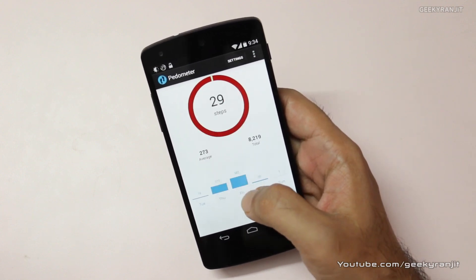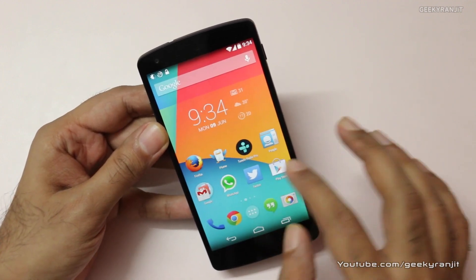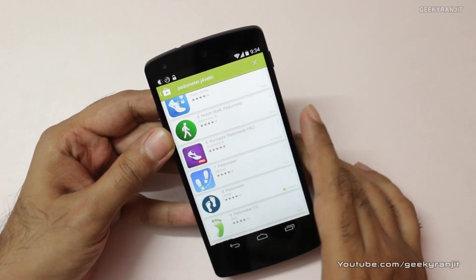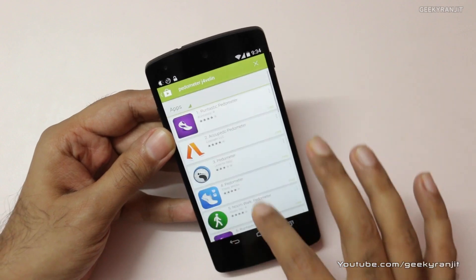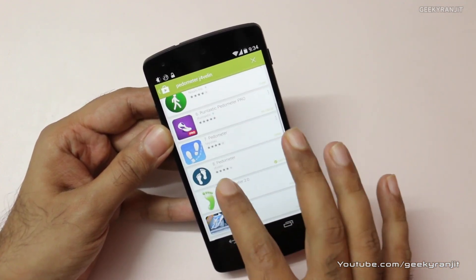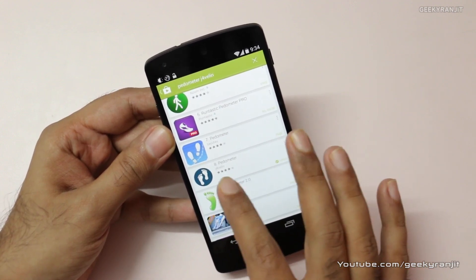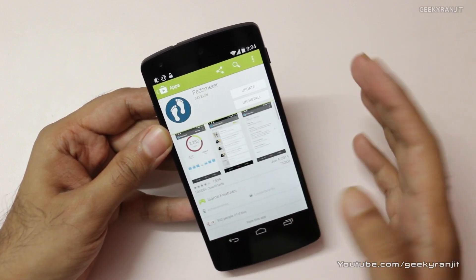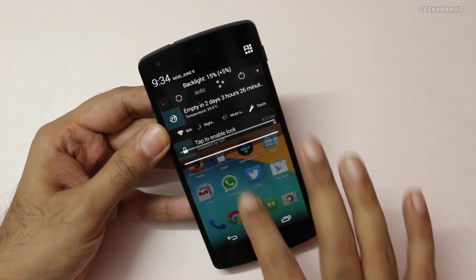It's a free app. To get this, you just go to your Play Store and search for "Pedometer by j4velin." You'll get a lot of apps, but just scroll down — it's not at the top, it's here. This is the app — Pedometer by j4velin. You just install this one and after installing it will work in the background.